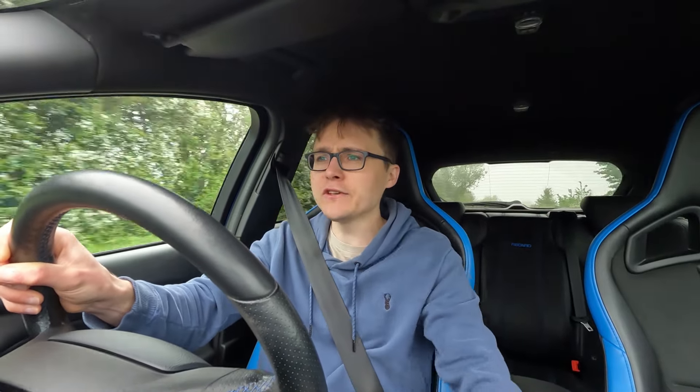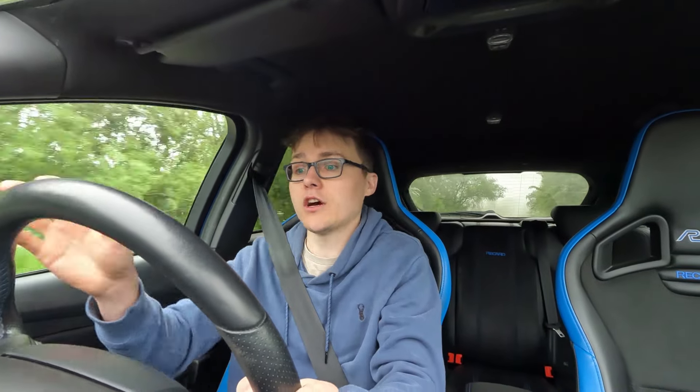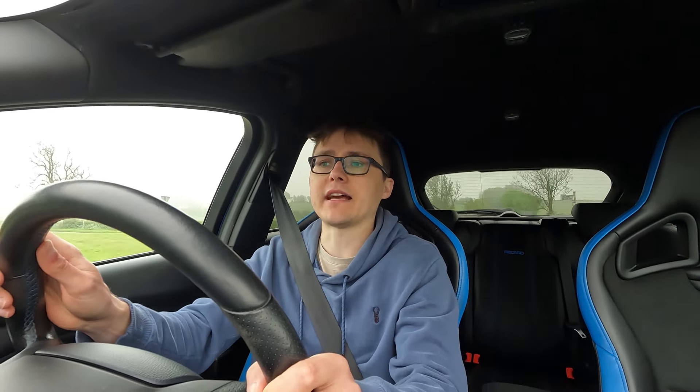I'm super interested to know how it's going to feel suspension wise. The Track Pack is on KW suspension which is a little bit stiffer but there are so many different settings and variations. This RS on the motorway can get a bit too bouncy, which is really going to concern me about the Track Pack - is it livable as well as really fun? The Track Pack is essentially the ST Edition of the original Mark 4, but now it's the Mark 4.5 facelift.